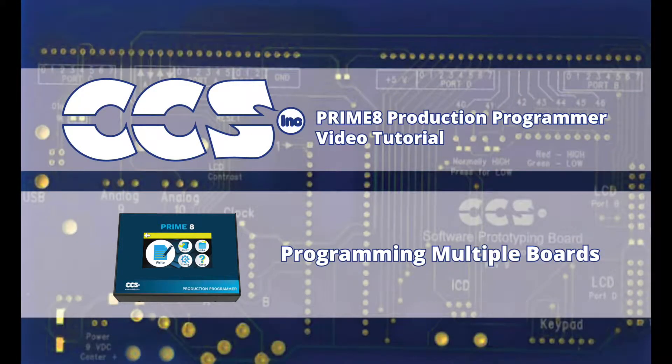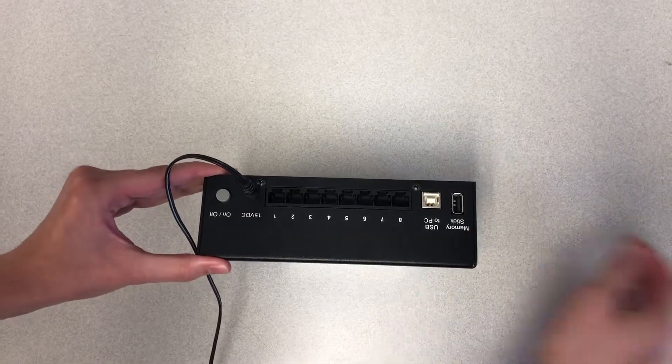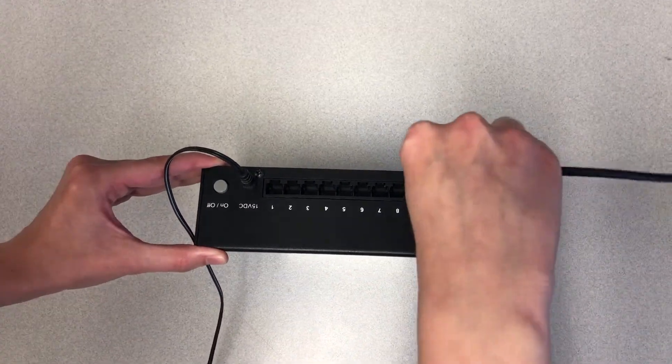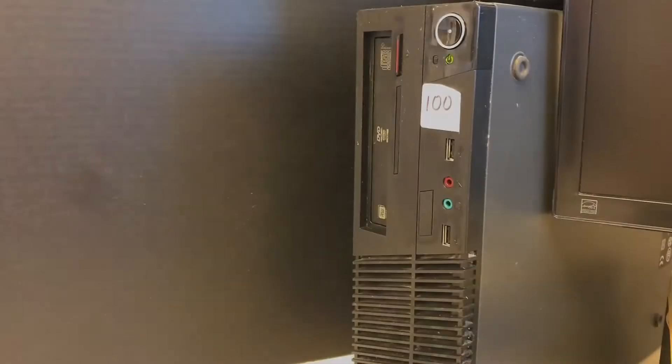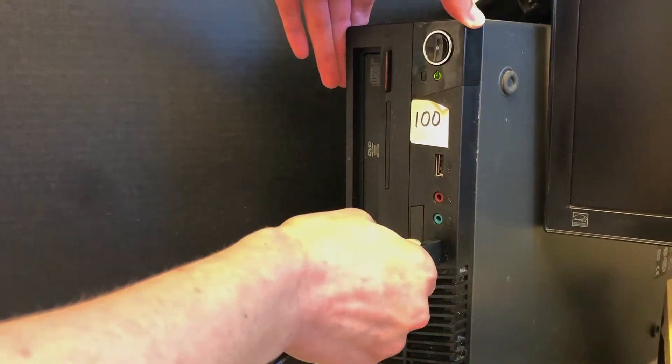Let's begin programming eight boards in parallel while the Primate is connected to a PC, under the control of CCS Load Programming Control software. Supply the power to the Primate and connect it to the PC's USB port before opening the software. Otherwise, CCS Load will not recognize the Primate as being connected.